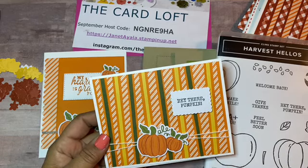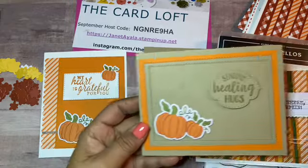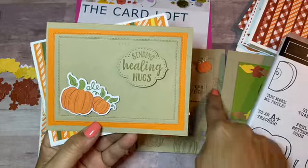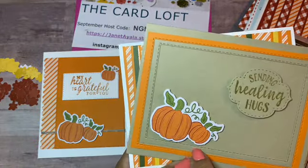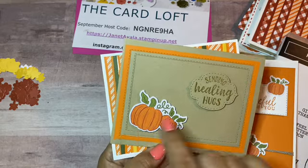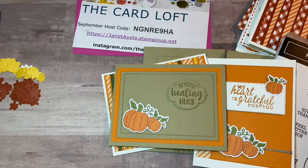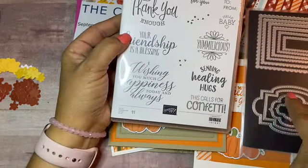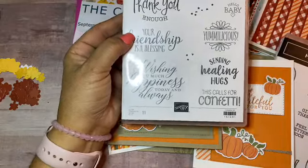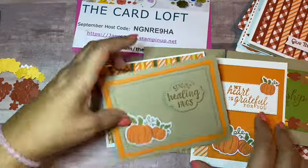For my last card, when I punched out this piece I had an edge left, so I used that in the center. When I punched out the other piece I had another edge left and used it on the outside. I put a pumpkin there with dimensionals and did the sentiment from the So Sentimental stamp set using the dies that go with it — the small die — for 'Sending Healing Hugs.' This one is really simple as well.